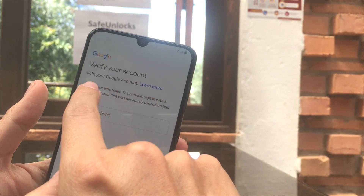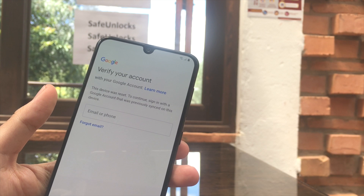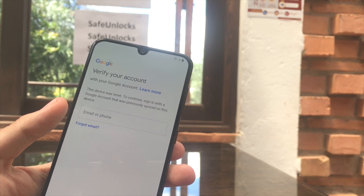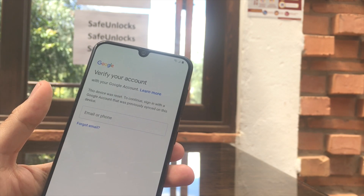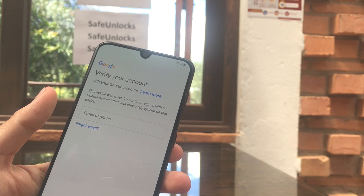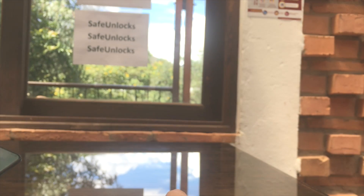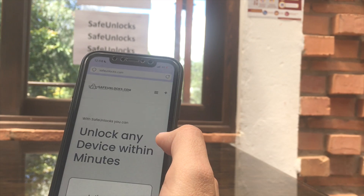Having trouble removing the 'verify your account with your Google account' message? This only means one thing: your device is currently FRP locked. That means somebody factory reset your device and now you need to enter the previous Google account. If you don't have it, this is going to be a big issue — but we have safeunlocks.com and I'm going to show you how to fix it.